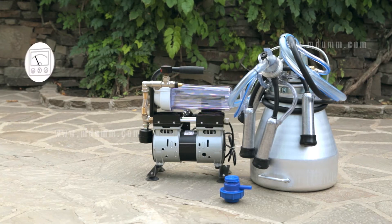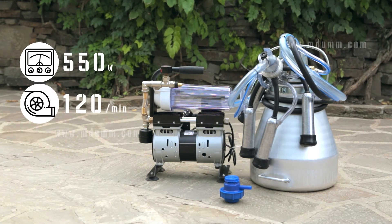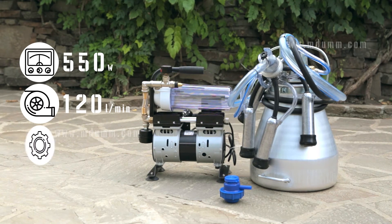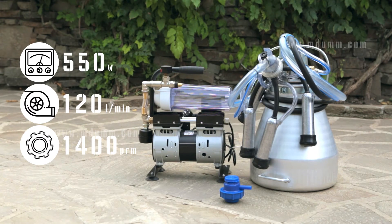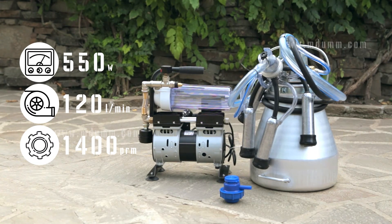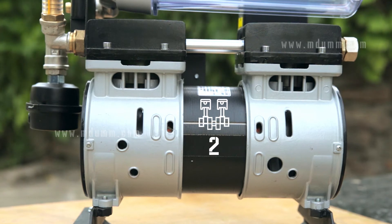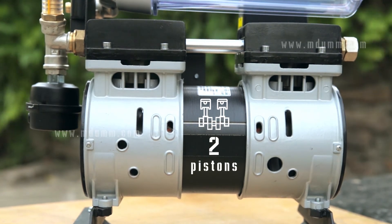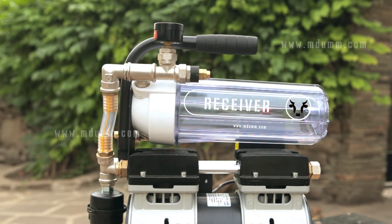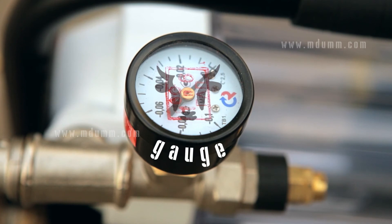Technical characteristics: Engine power — 550 Watt, 120 liters per minute. Rotational speed — 1,400 rotations per minute. The milking machine MDU7 consists of a two-piston vacuum engine with a muffler, a transparent plastic receiver, a vacuum regulator, and a vacuum pressure gauge.